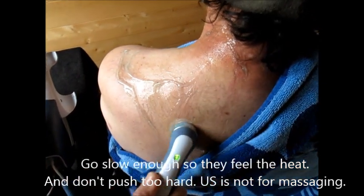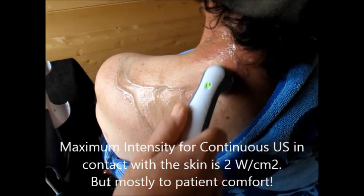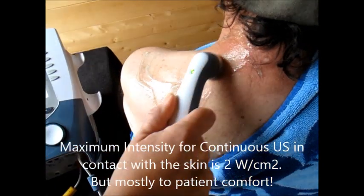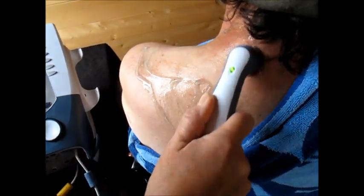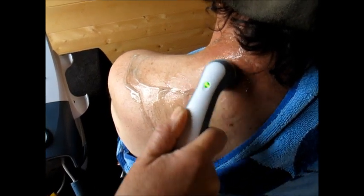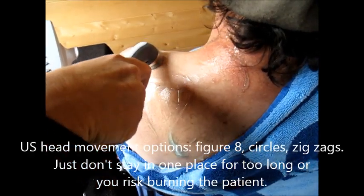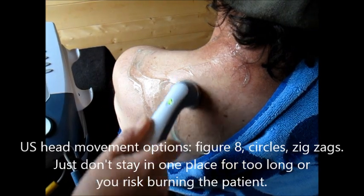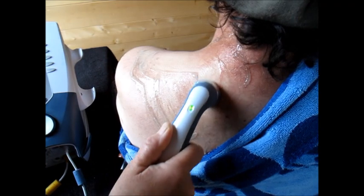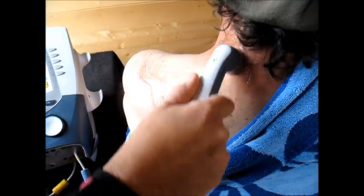Ultrasound is not for massaging. The maximum I want to go to is 2 watts per centimeter squared in a continuous setting in contact with the patient — the machine will let me go to 2.5, but I won't go above 2. You can see I'm using different techniques: they say you want to do either a figure eight or circles. You just don't want to end up doing any one area too long. I'll avoid the shoulder blade a bit more and zip over it so he doesn't get too much concentration there.